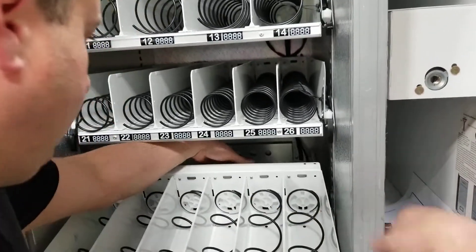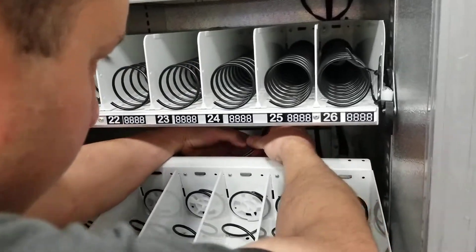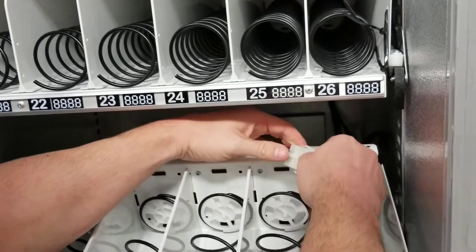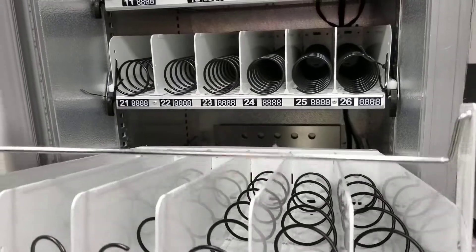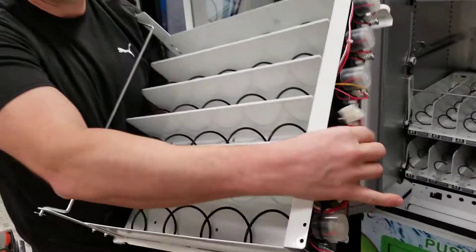Once that's off, you'll see the harness running to the back of the shelf. There's going to be a little connector — you'll have to pop this off just like a motor cover, and then you'll disconnect it. Once this is out, lift the shelf up and pull it right out. That's the whole shelf, and that's the harness that we disconnected.